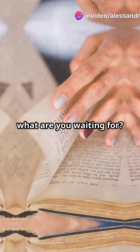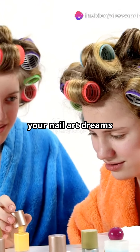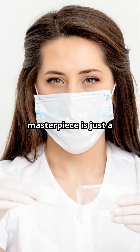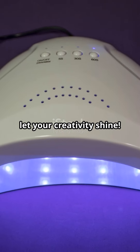So what are you waiting for? Grab your copy of Tutorial, Step-by-Step Nail Technician today and start turning your nail art dreams into reality. Your future masterpiece is just a page away. Unlock your nail art potential — get the book now and let your creativity shine.